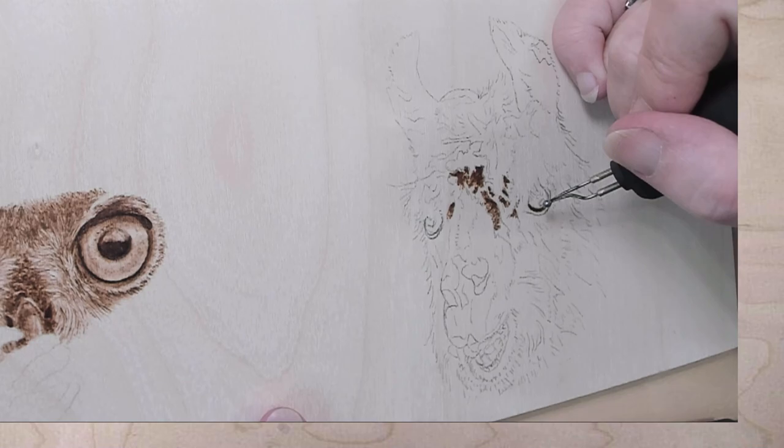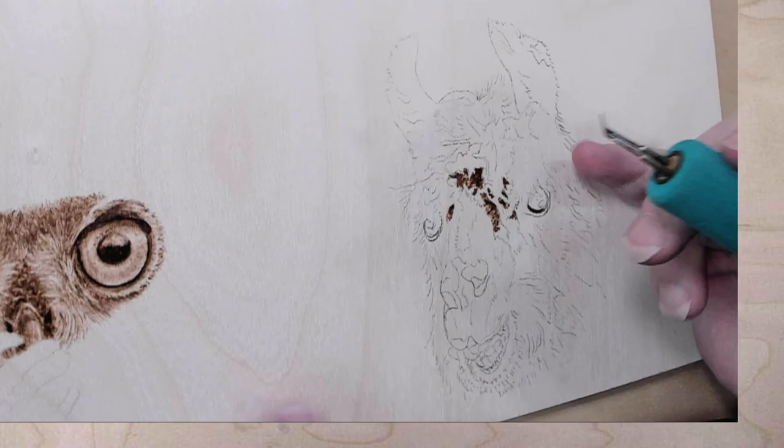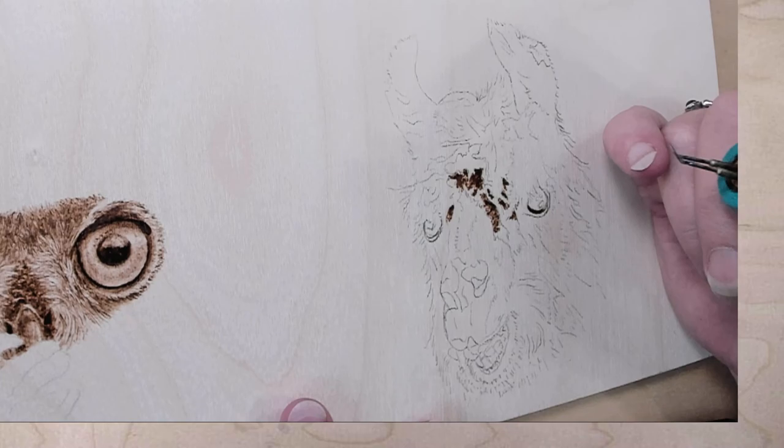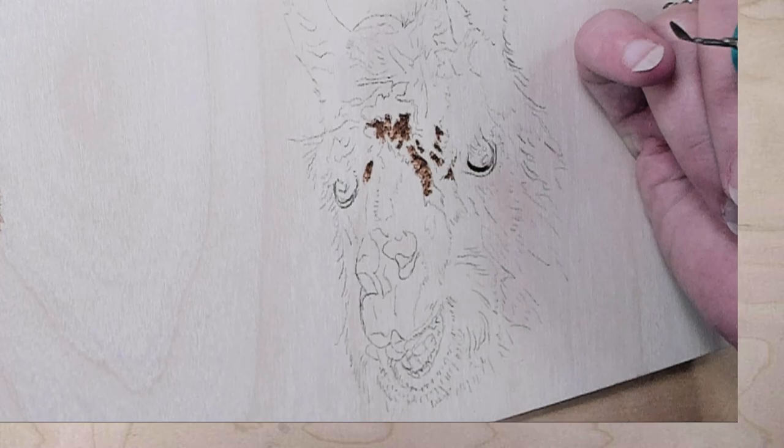Oh, there are darks and lights within the light of the eyeball. Are you working on the light side or the dark side? I kind of put in a darker area, but I'm actually going to switch tips over to the spear shader. Go to the dark side — your journey will be complete. Kind of looks like him right now. I zoomed in enough.